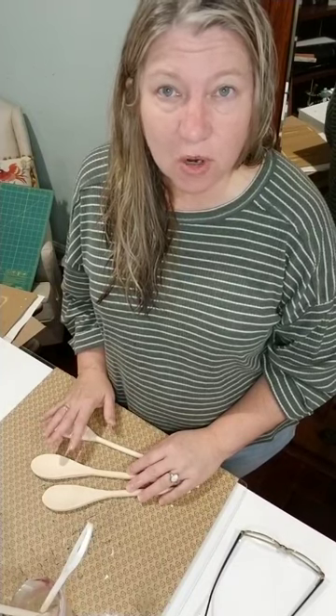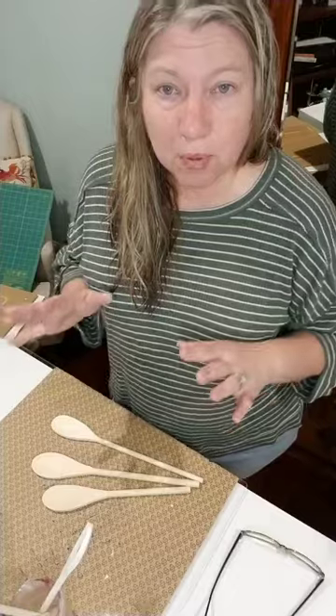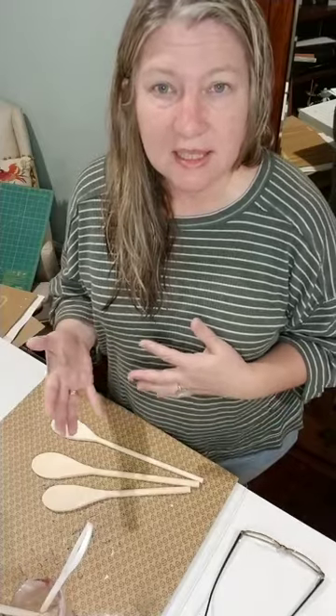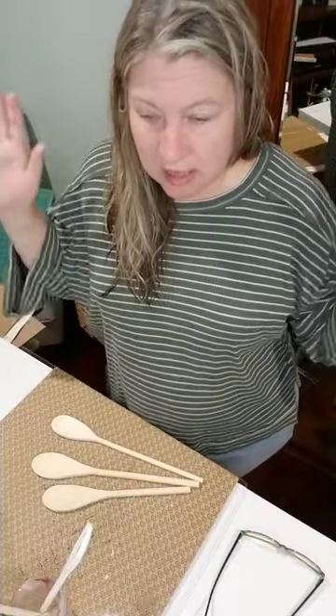I wanted to hop on because I really want to do this project. I needed some art therapy — it's been a pretty stressful few weeks. Art and projects are where I kind of chill out. Bethany's the same way. It just lets you release any stress that you're feeling, so this one's a quick and easy one.